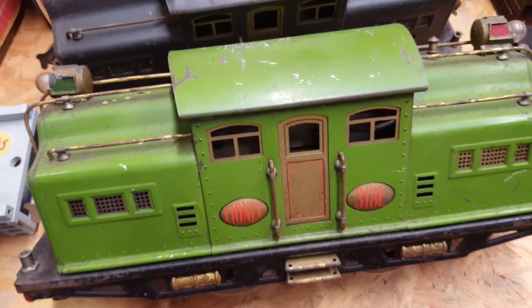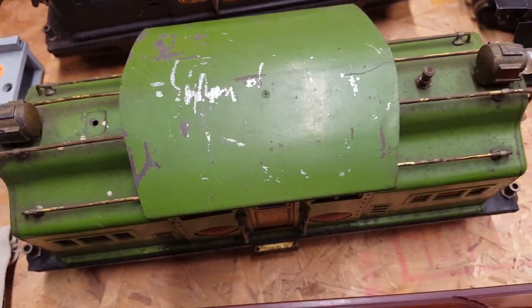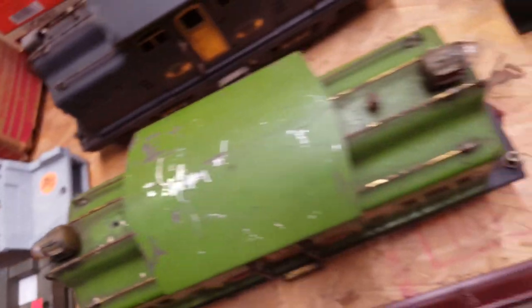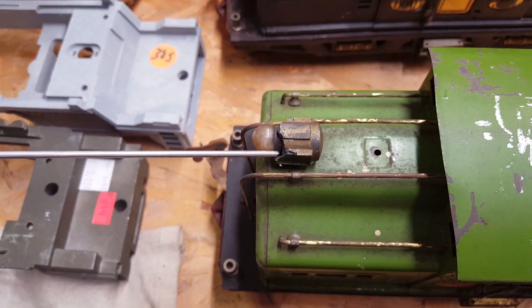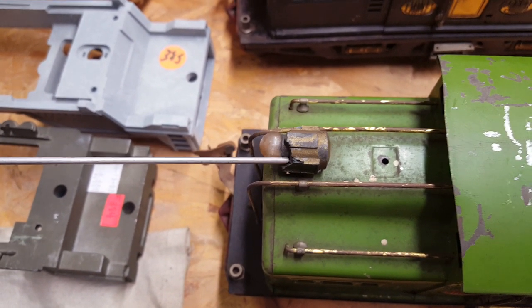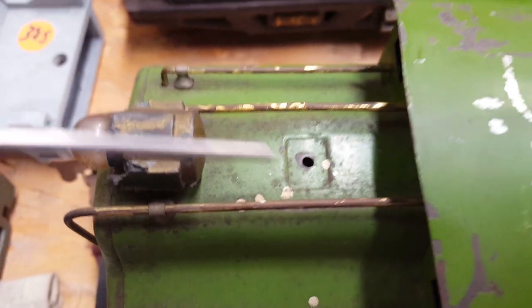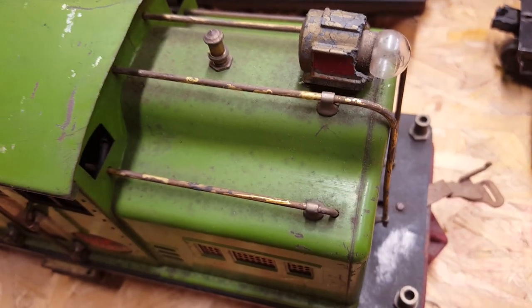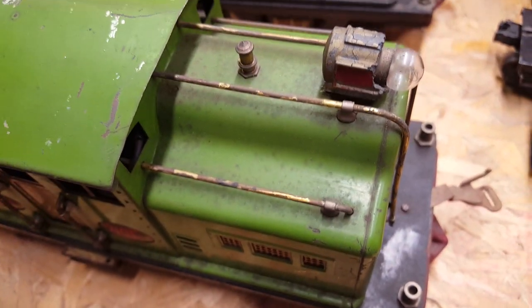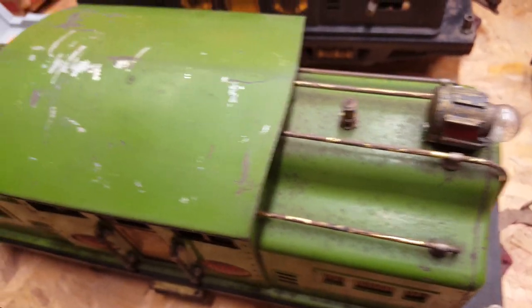Nice looking trains — they're played with and I don't mind that, it shows they're authentic. However, some damage I noticed after I got home: the light frame is broken and cracked, the pantograph is missing, and on this one — people just didn't realize how easy it is to take it out. Just use a piece of tape to get the lights out nicely.